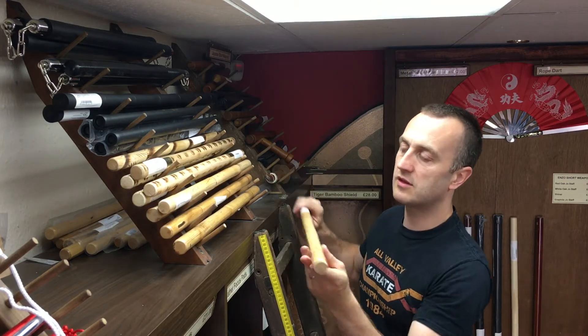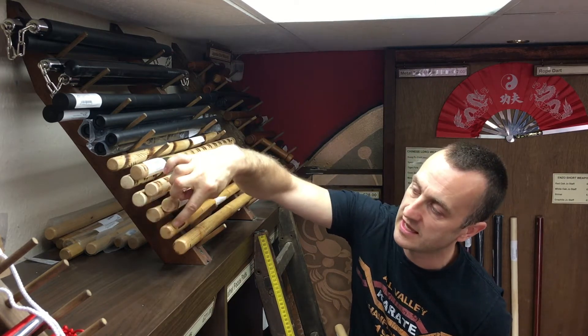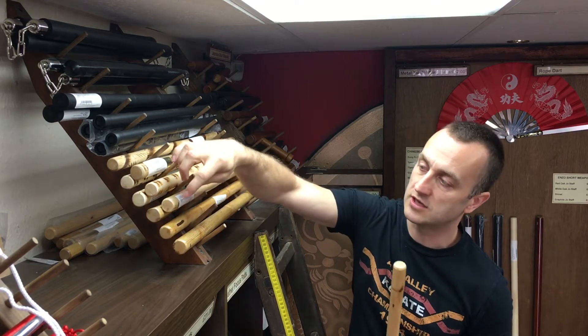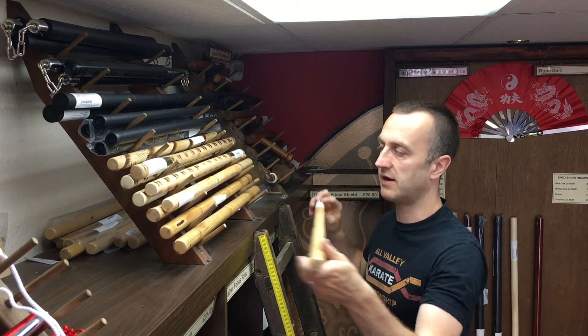If you're buying from us, you will find there's a bit of variation — you can probably see in the ends of the sticks here. It is a natural product and they are chopping it as it is, so you get very fine differences in thickness, but pretty much around an inch.